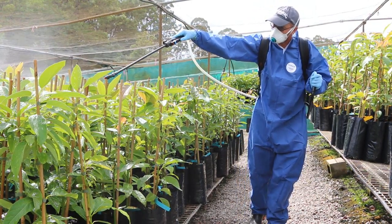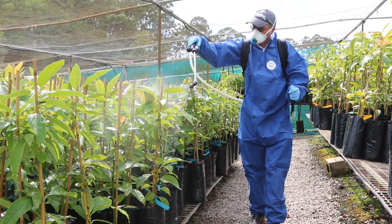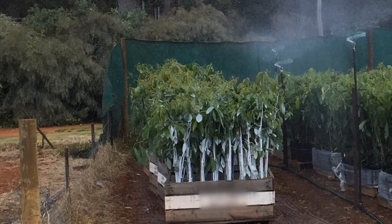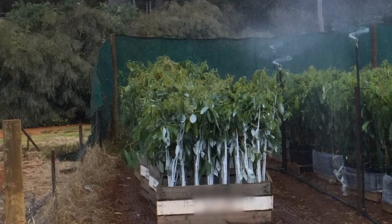Consider spraying trees with a sunscreen green to reduce transplant shock. Before planting, paint the stem all the way down with a white water-based paint to protect against sunburn.